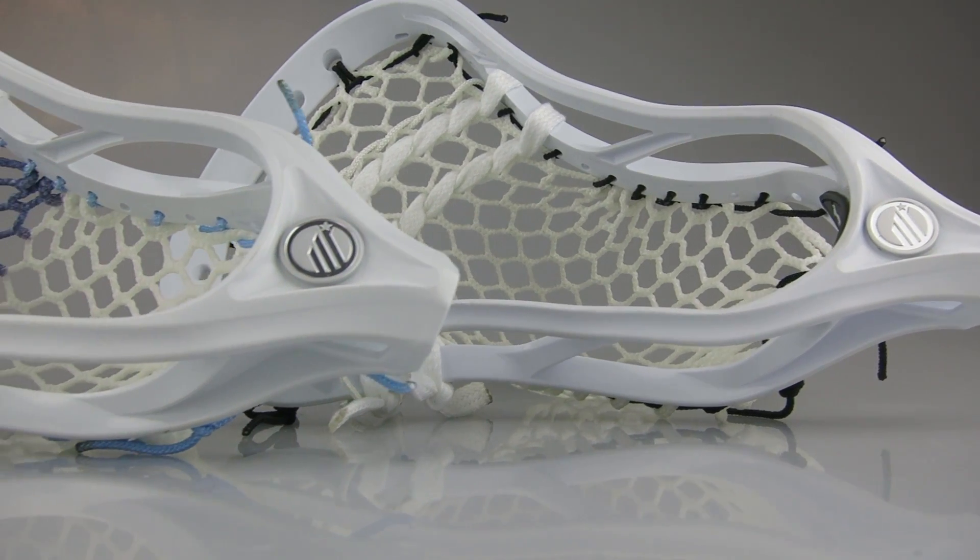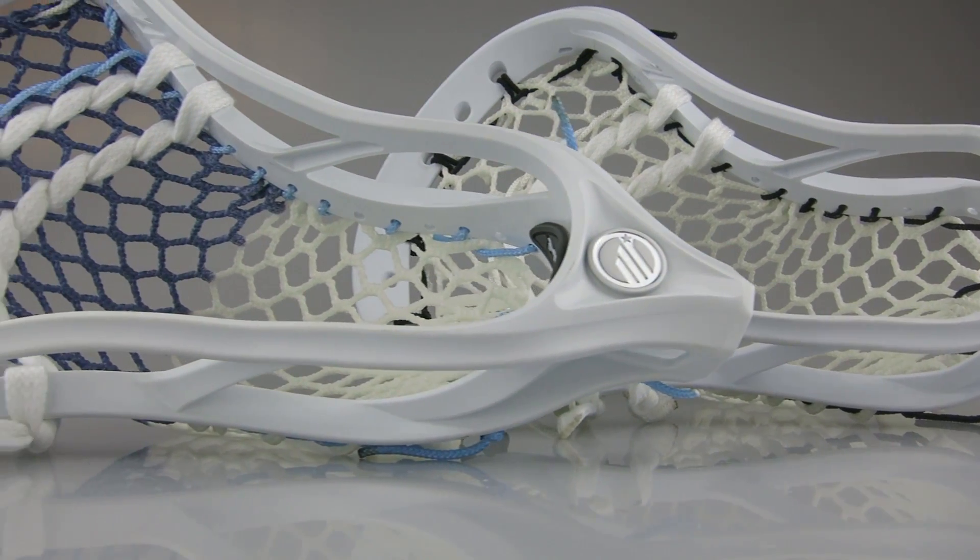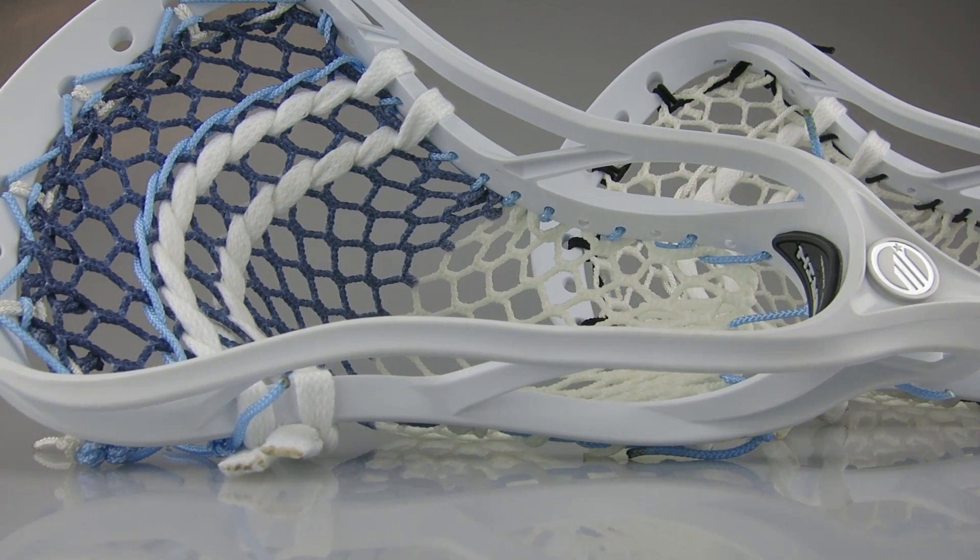What's going on guys? It's Greg from East Coast Dyes and today we have two custom Maverick Optics to show you. We got a couple Optics to string up in the office. I was allowed to do whatever colorways and whatever pockets I wanted. I asked for your guys' help on Twitter, Instagram, and Snapchat for the colorways and they turned out perfect.